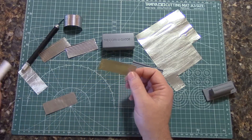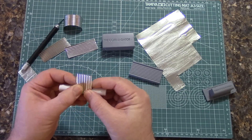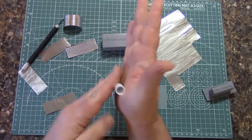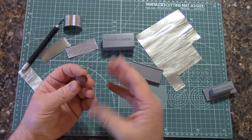A nice thing you can do with this is take a piece of tubing. If you want to make corrugated pipe, simply roll it around like so. Give it a little spin like that, and you have a perfect corrugated pipe. You can also use larger diameter tubing.